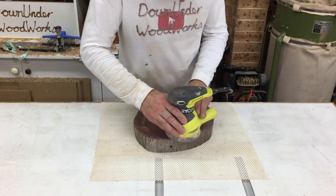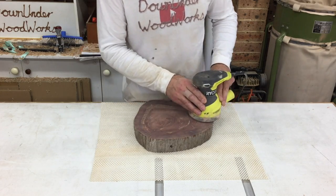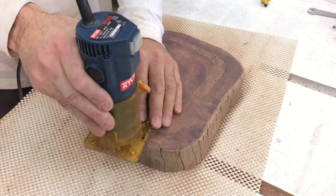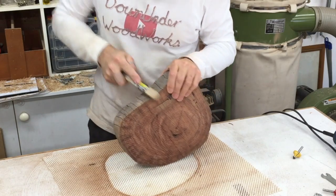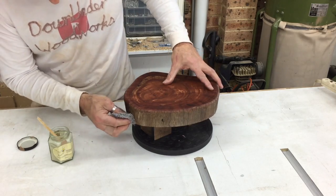Once the resin had set I used the scraper to remove it all from the surface. I then gave the top a good sanding, rounded over the edges, gave the sides a hit with a wire brush, and finished it off with beeswax.